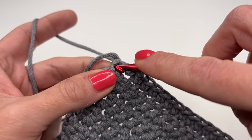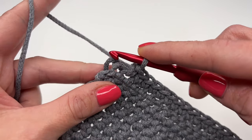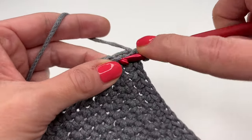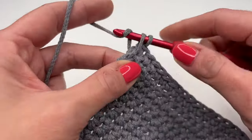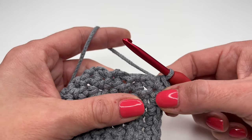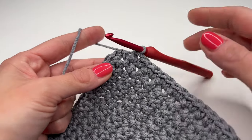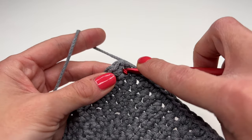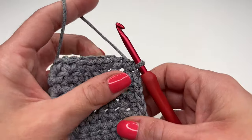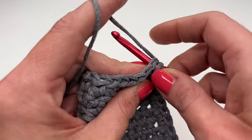At the next corner, fold the starting yarn tail to the back. Again crochet two single crochets into one stitch — this is how you get around the corner. Crochet all the way around, and into the very last stitch in the corner, crochet one more single crochet. Now slip stitch into the very first stitch.